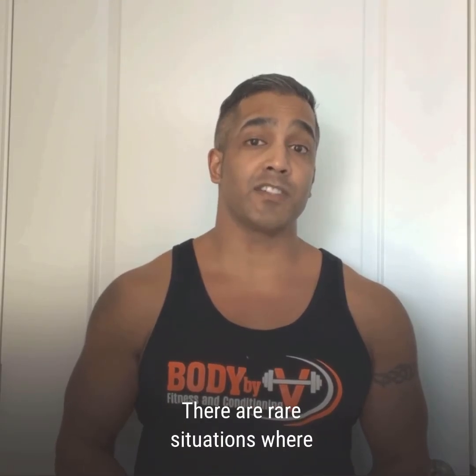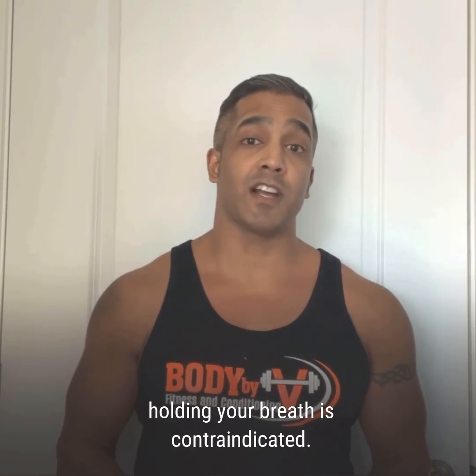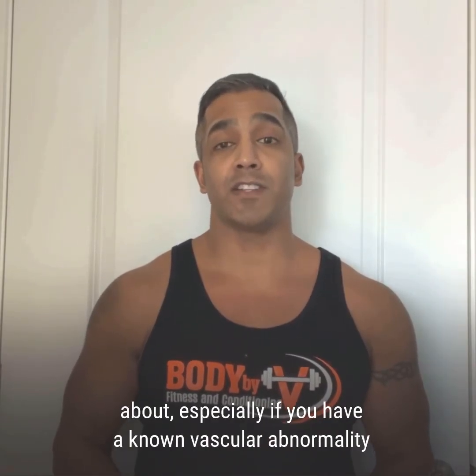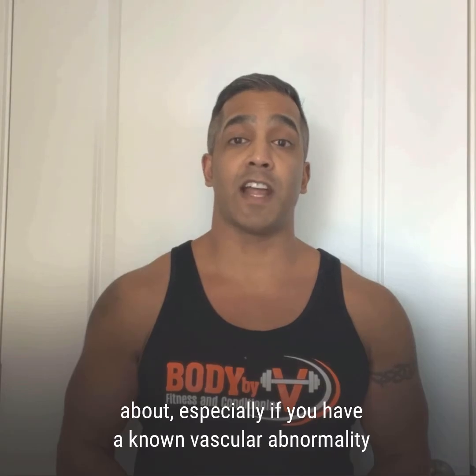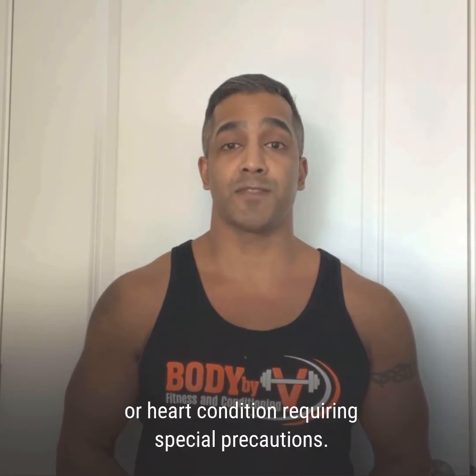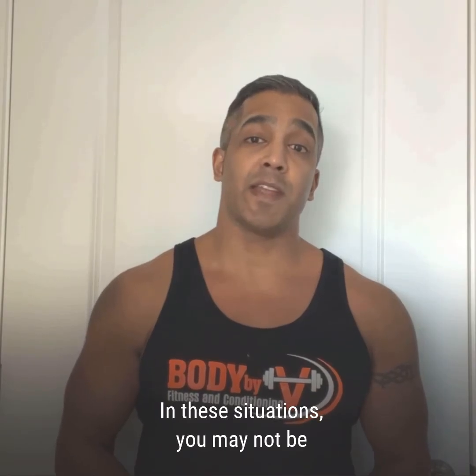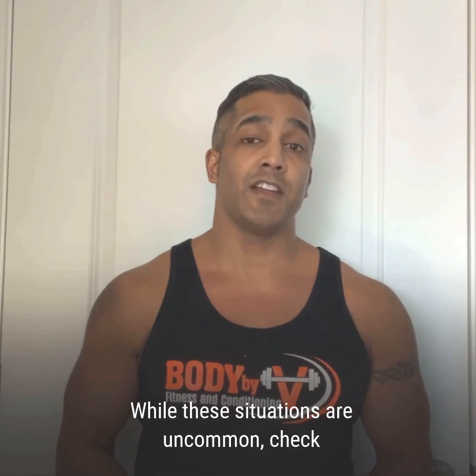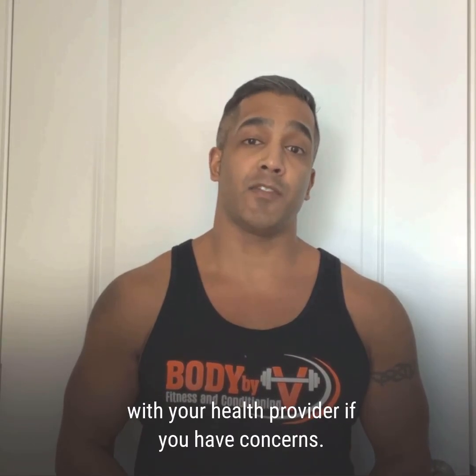There are rare situations where holding your breath is contraindicated. This is something that you should consult your doctor about, especially if you have a known vascular abnormality or heart condition requiring special precautions. In these situations, you may not be able to work with heavy weights at all. While these situations are uncommon, check with your healthcare provider if you have concerns.